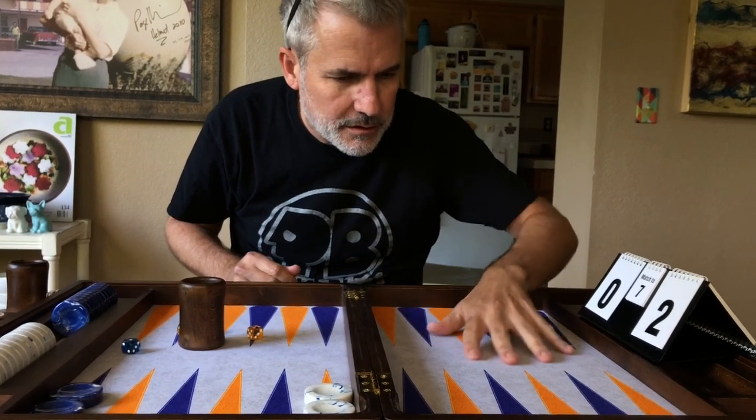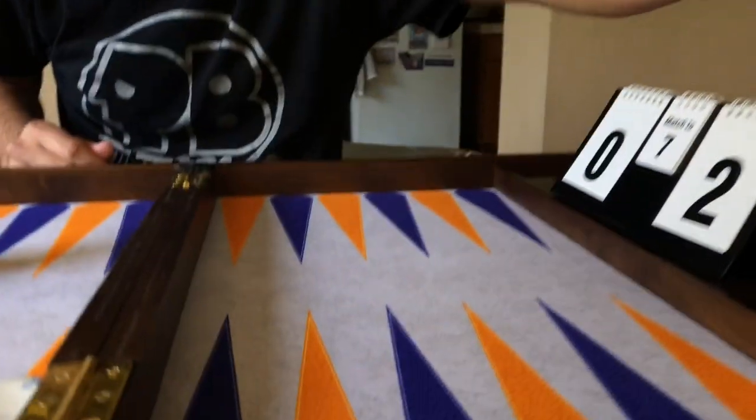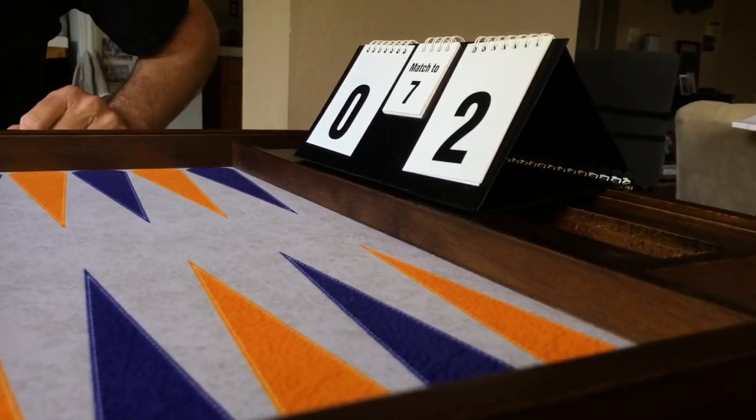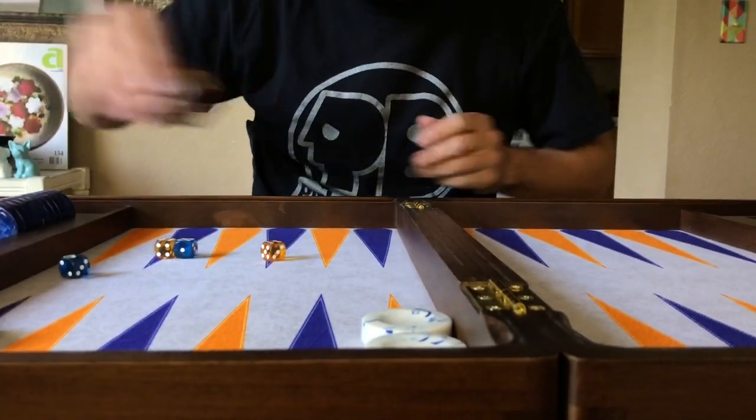Blue, orange — this felt feels very smooth, I think it's made out of cotton. You can see it extends into the area where you would put the checkers. Let's set this board up.